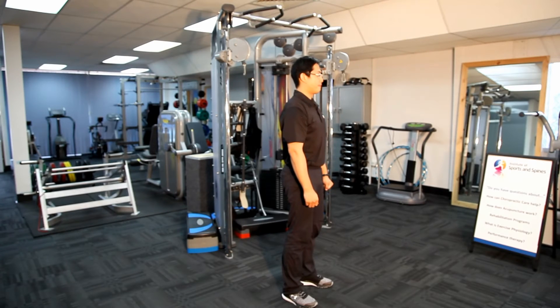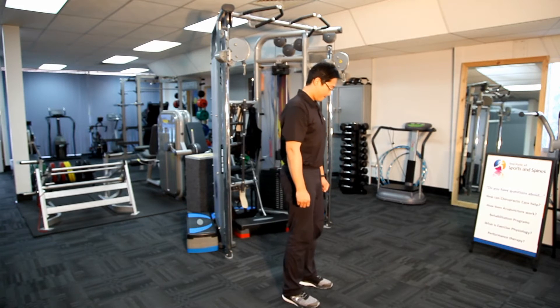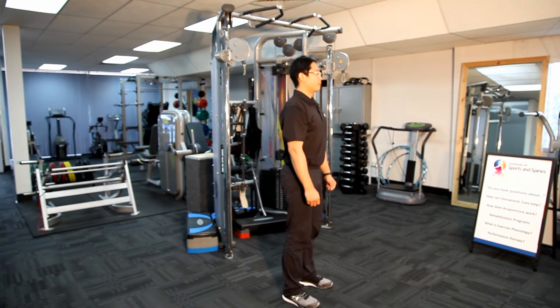This is Dr. Iris Tan and David Su from the Institute of Sports and Spines. Today we're demonstrating a mid thoracic stretch. We start off by standing nice and straight with the feet shoulder width apart. Keep your spine in a neutral position by tucking the belly button in slightly.